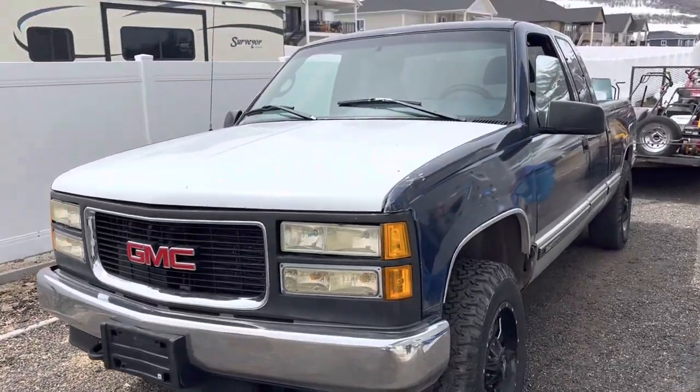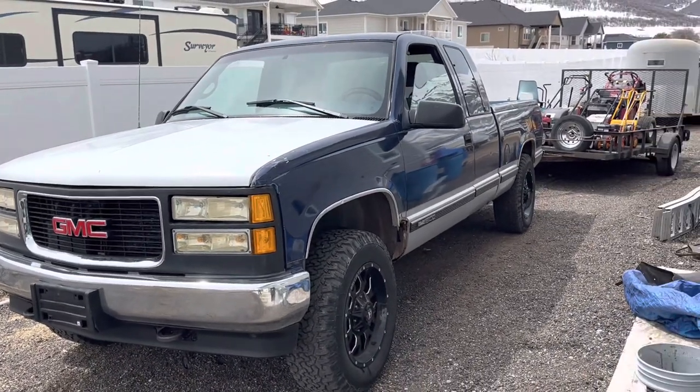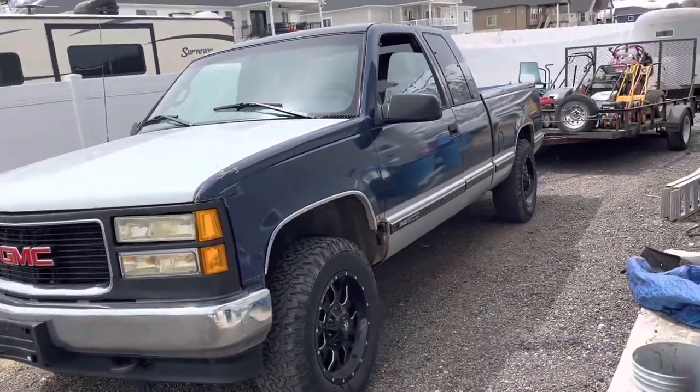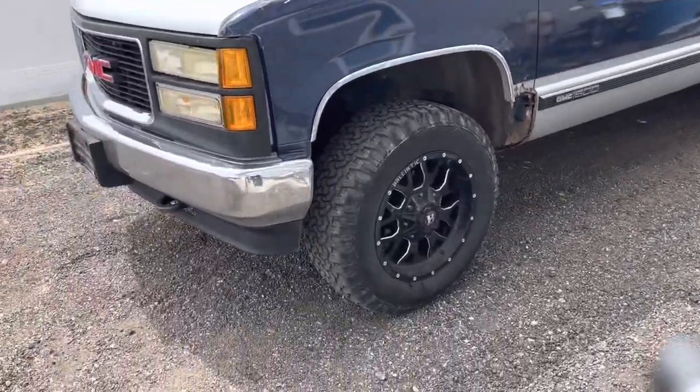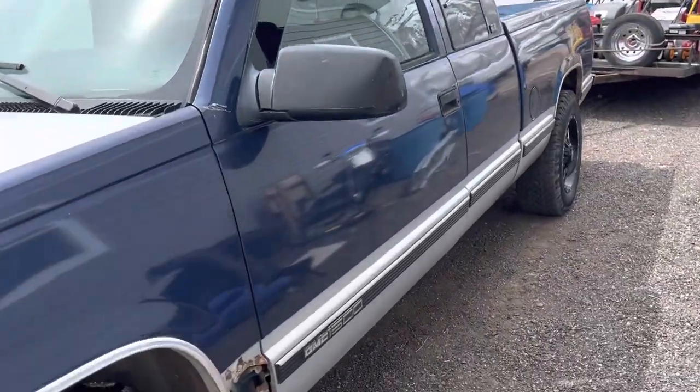So this is a 1996 GMC 1500 Sierra. I think it's an SLE. It's got the 5.7 Vortec in it. It's an extended cab short bed. It is a 4x4. This is my daily driver and it's my work truck — I use it for both.